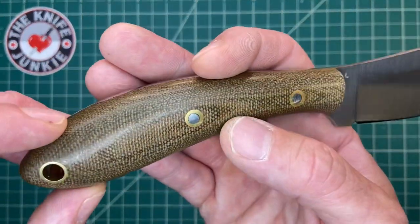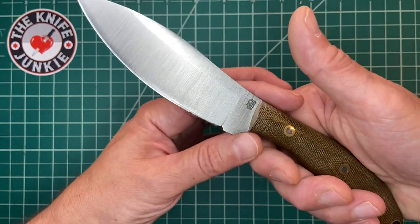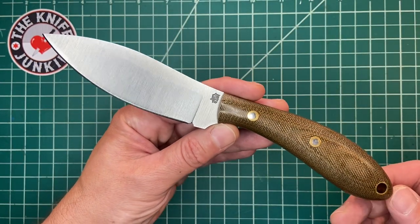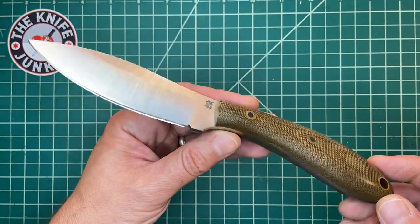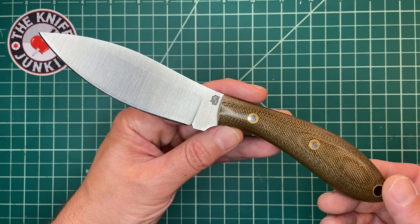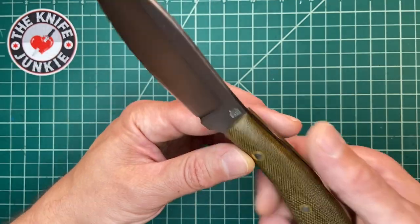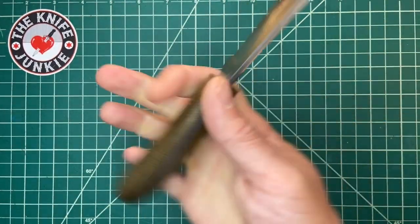He's an active contributor to Thursday Night Knives, and we were talking one Thursday Night Knives and he brought this knife up and I said, oh my gosh, I love Canadian belt knives. I love the general design. I'd love to check yours out. So we did a little exchange — he's checking out my Bark River Knives Shining Mountain Bowie, and I'm checking out this Canadian belt knife. And I got to say, I really, really like this knife.